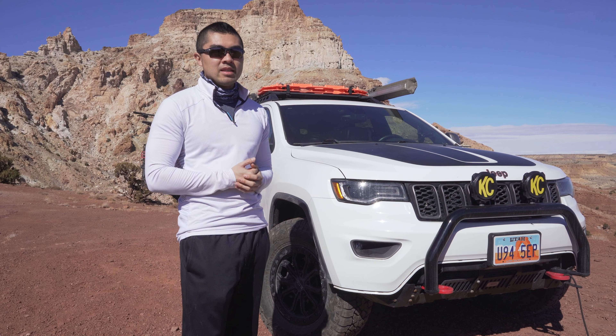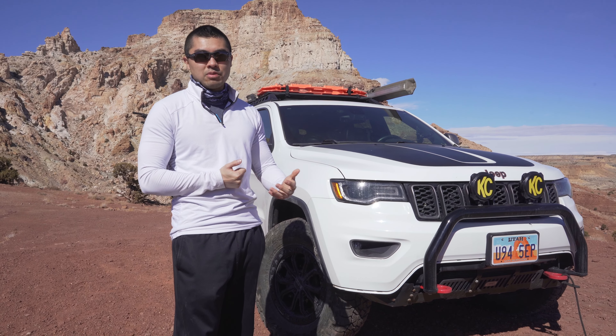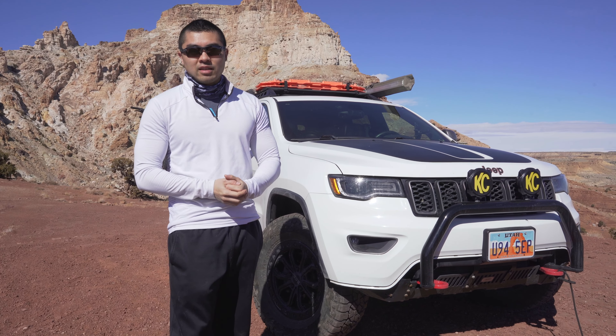A lot of times maybe you're not going to actually use it that much, and it might not be worth it. Roof racks tend to cost a lot in the aftermarket world.